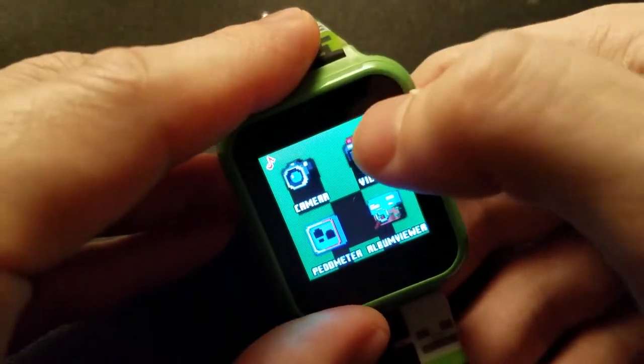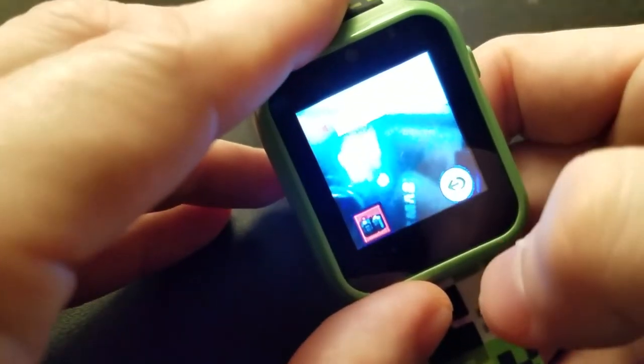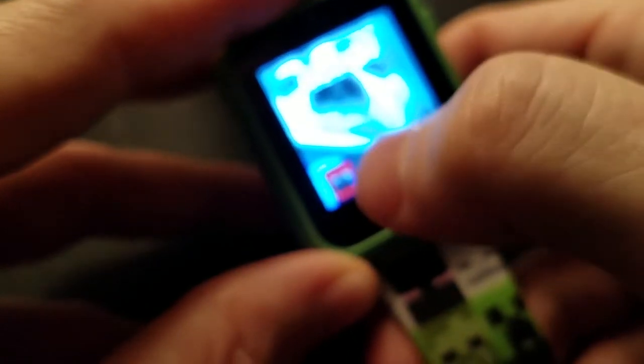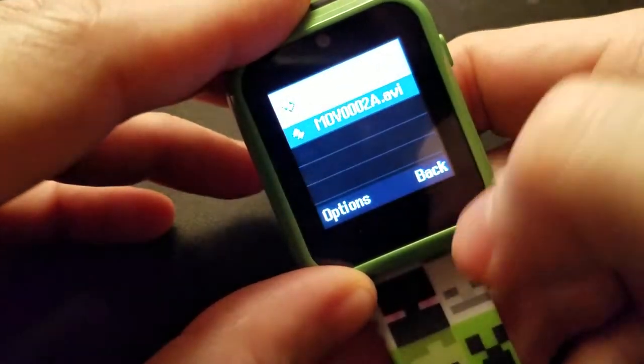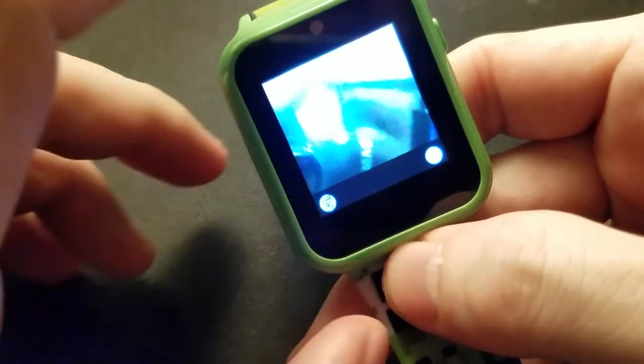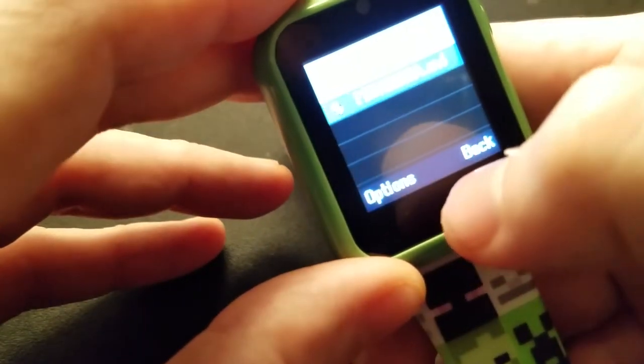You can also take video. I hit record and it's taking video right now — you can see it up there. I hit stop and it says 'saving.' I had to hit the other button. Going back to the album viewer — there it is, the video I just recorded, with sound. I can trash that. That's the camera.